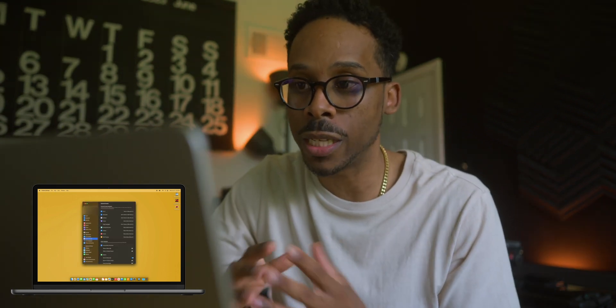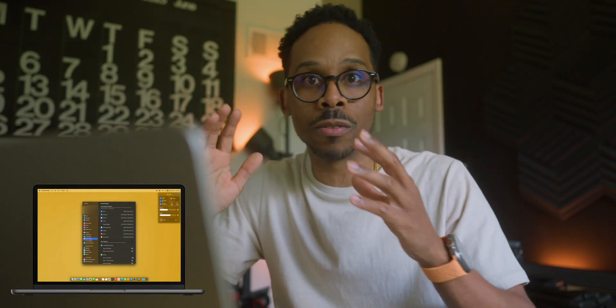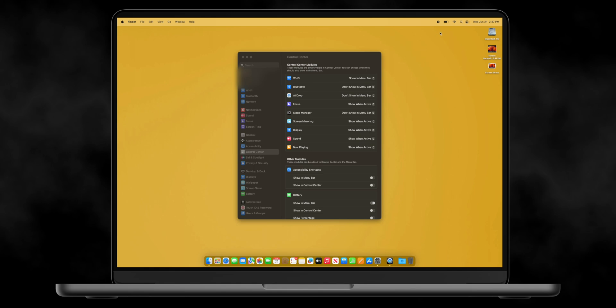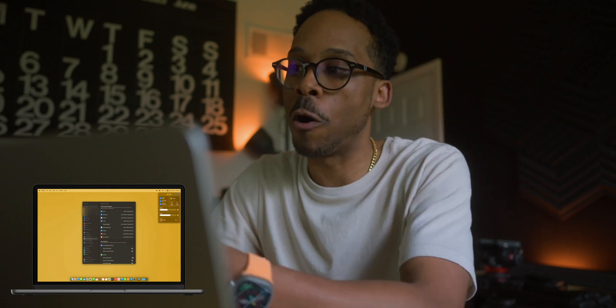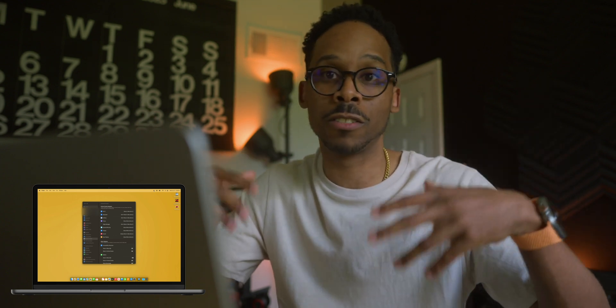Some more areas where you can change things is the Control Center — that's this up here. I want to show you a trick to have easy access to your audio sources. I change audio sources all the time depending on whether I'm on headphones or have speakers hooked up. In the Control Center you can drag the Sound icon up to the menu bar. As you can see, it creates that icon right there, and now I have quick access to changing my sound source — super convenient, especially if you have multiple Apple devices like AirPods or HomePods.